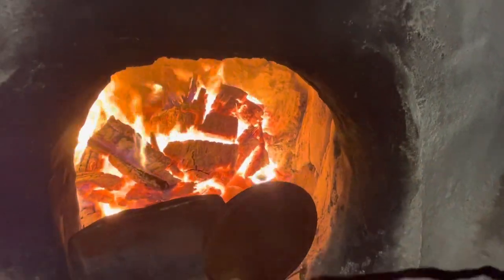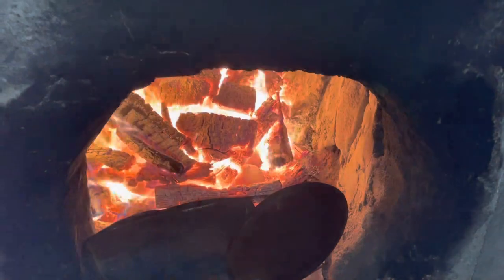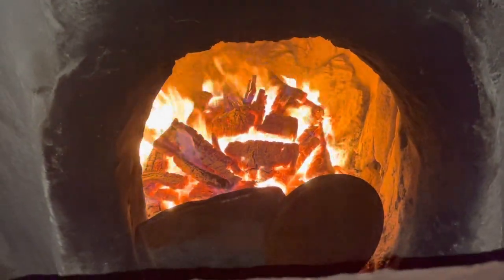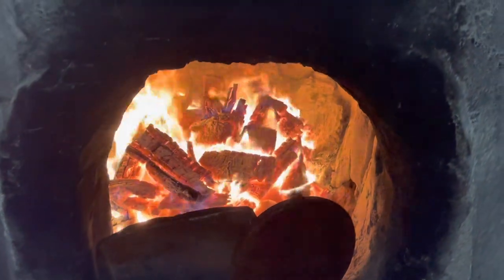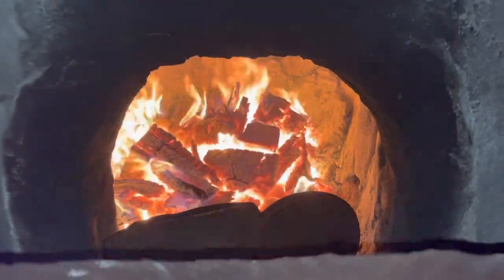One last look. Things are getting hot in there — as hot as I want them to get, otherwise the pots start melting. Pretty low fire stuff that I use.